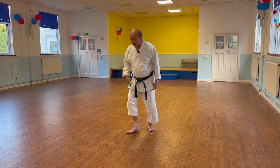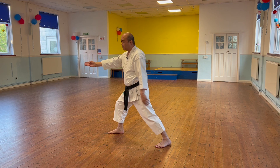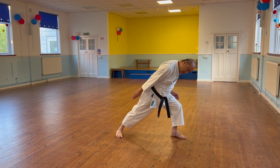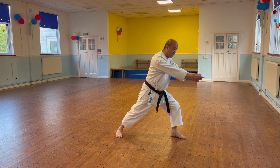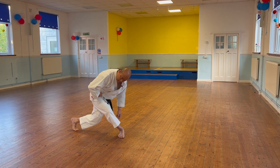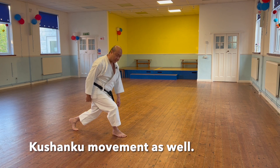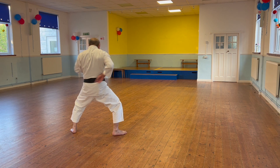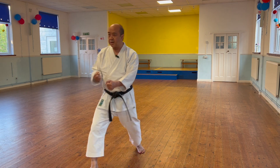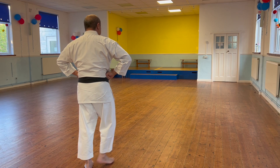If somebody's grabbing your arm, you're trying to pull them towards you, break their balance so they're leaning forward. Then you slip inside - back straight - and attack. This comes into Kushanku later as well. After you've done that, you go into the funky chicken position.